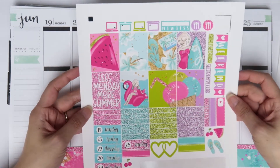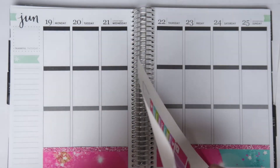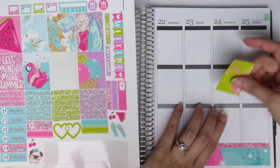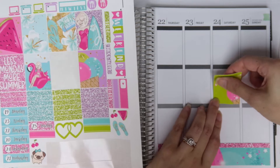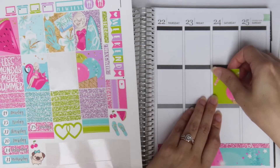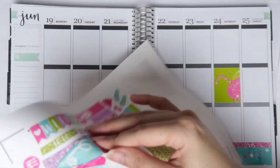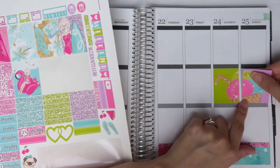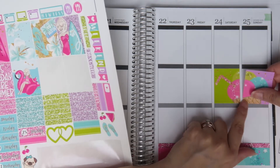Here are my full boxes to work with. I definitely want to put the double box on Saturday and Sunday. I love double boxes — especially the horizontal ones more than the vertical ones — so I'm really excited that this kit has a horizontal double box and the ice creams are super cute, they just scream summer.